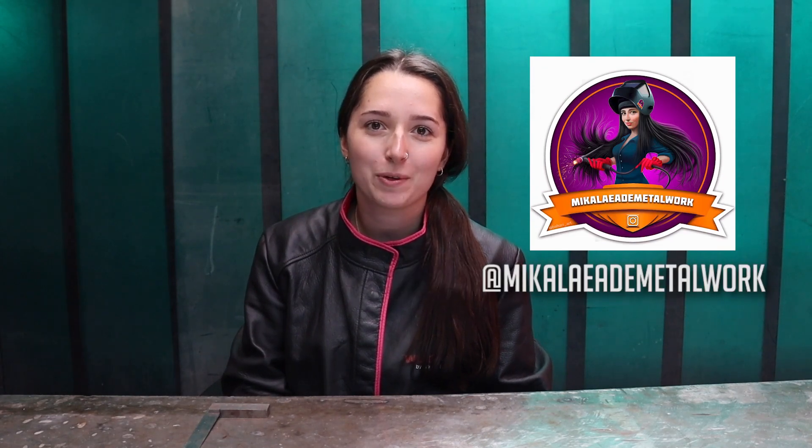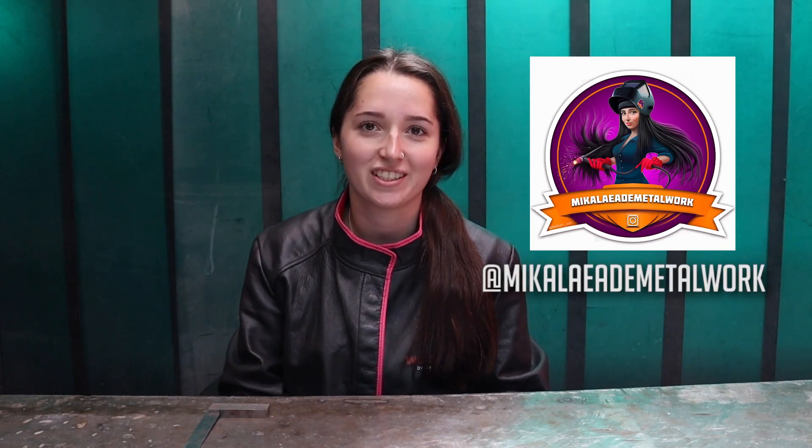Hi guys, welcome back to Weld.com. I'm Michaela and today I'm going to be showing you some basic fabrication techniques like how to keep your joints at 90 degrees and ways to stop distortion.